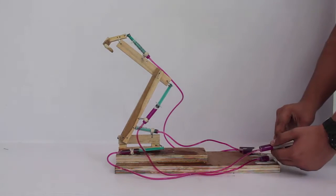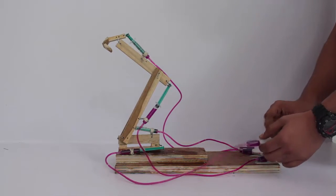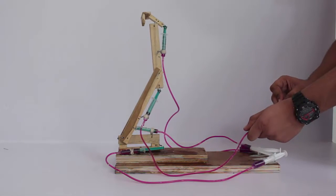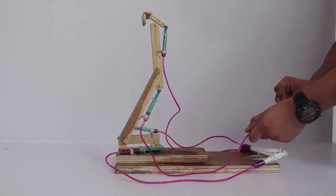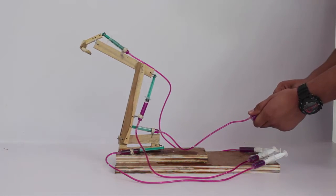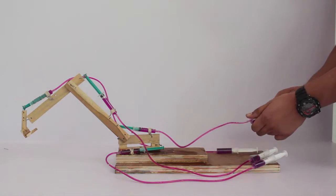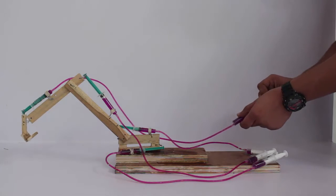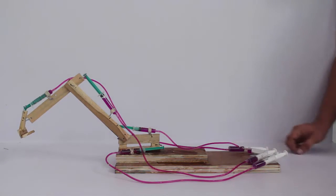We have 4 pistons going up and down, and here we have two buckets. The liquid pressure is possible.